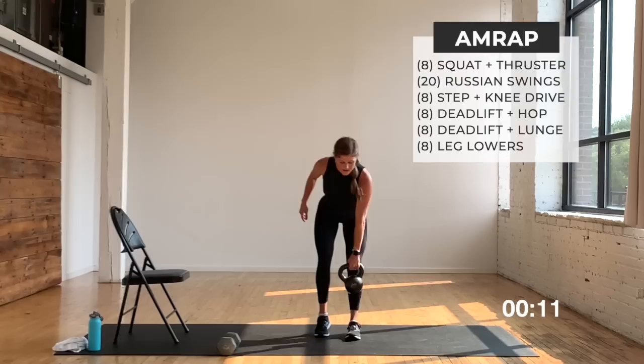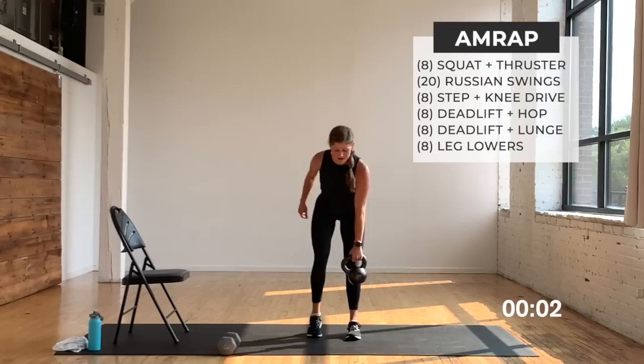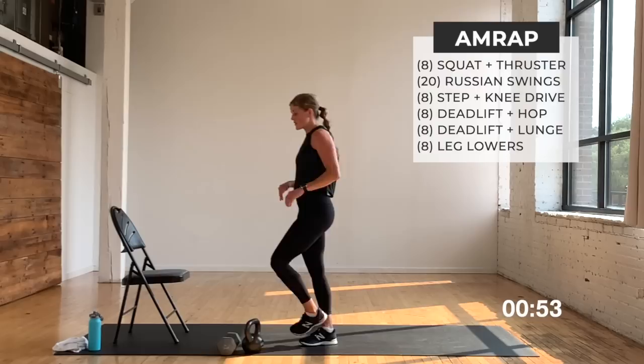We're almost at our four minutes — are we going to finish? We're in the final five, four, three, two, one — we've expired. Stop. One minute break. Now where we start next round is those eccentric lying leg lowers. Grab some water, get your one-minute break.